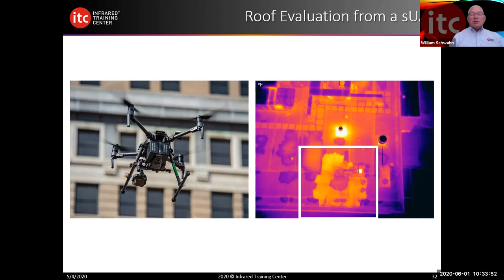ASTM 1060 or 1153 always recommend a minimum 18 degrees Fahrenheit or 10°C delta T between the object you're evaluating and the ambient temperature or a similar object. What's important to remember: you've got to have delta T. If no delta T, you have no heat transfer.